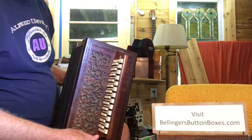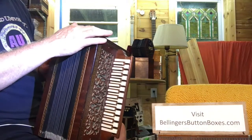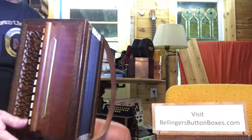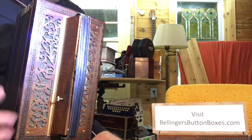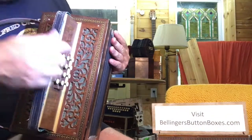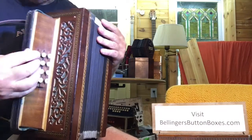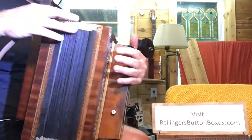Here I'm selling a very early button accordion, although it actually has faux piano keys on it, but it really is a diatonic accordion in the keys of C and F. Beautiful condition, nice hand-sawn filigree woodwork. It has a Stradella bass, single air button on the back side, so it's an early design.